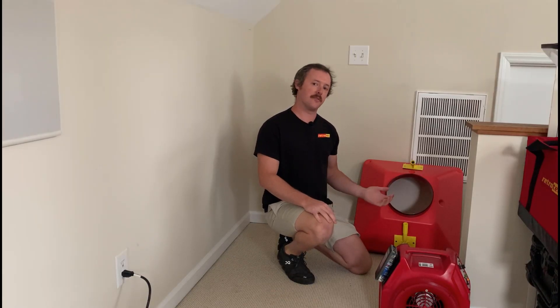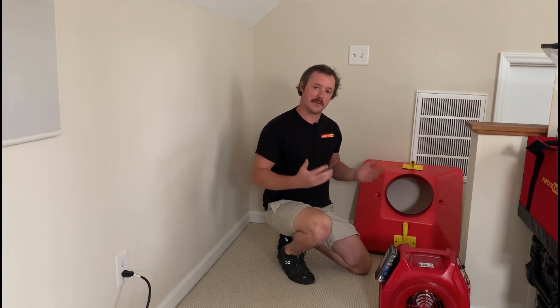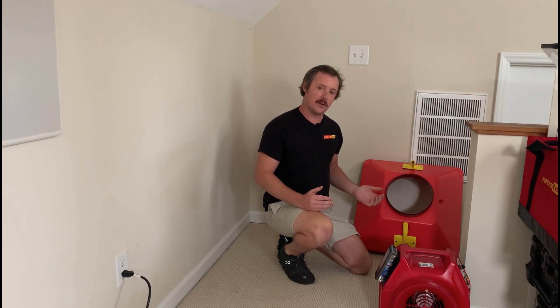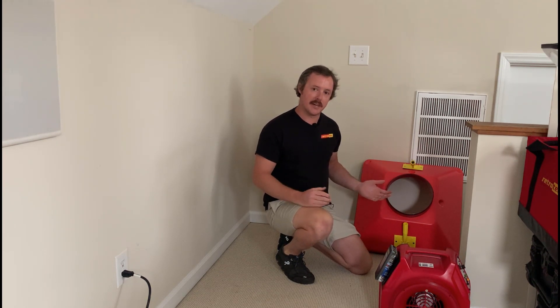There are several reasons why we want to look at total system airflow. Looking at the total system airflow helps us determine if the system is moving the right amount of air as designed. Plus, if we look at the total return flow compared to the total supply flow, the difference in that can be the total live duct leakage that we have in our system.